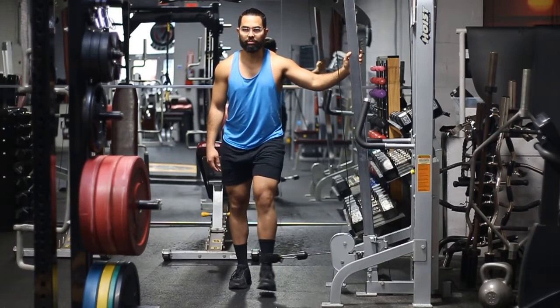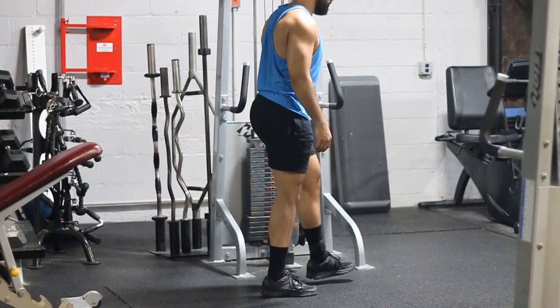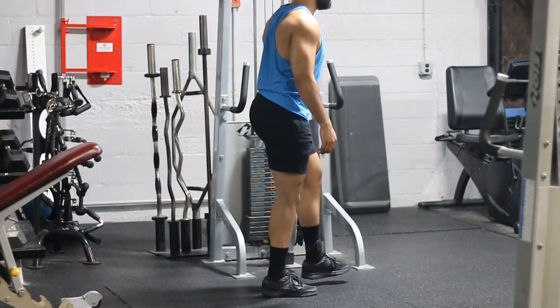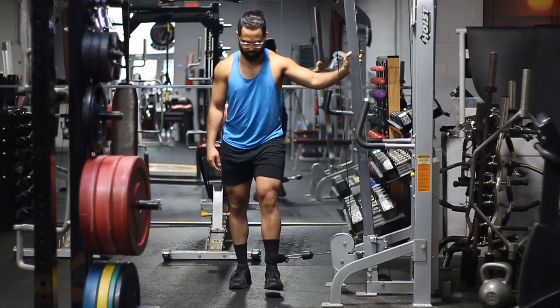Another key thing is making sure that you're stabilizing yourself with the opposite hand. You don't want to just be loose in the air with no connection to the machine, because then you're not going to feel this exercise — you're going to be focusing more on stabilizing than actually contracting that inner thigh.